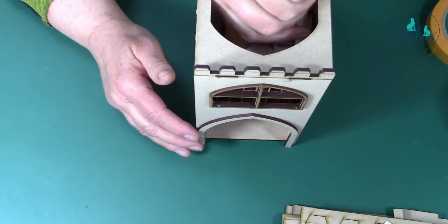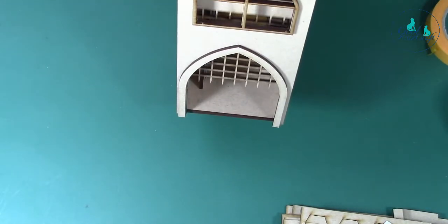Let's see if the portcullis does work up and down - yes it does! And up and down. That's how the whole thing looks when you've done it.